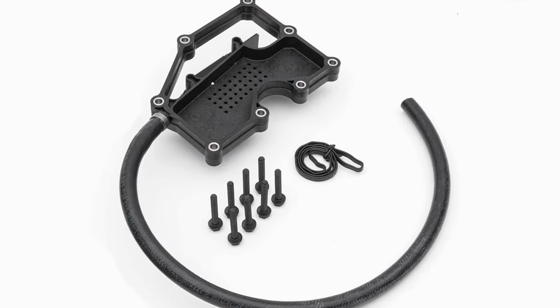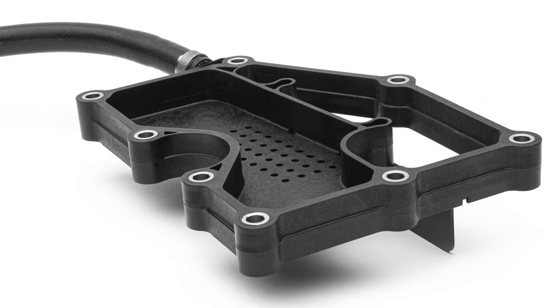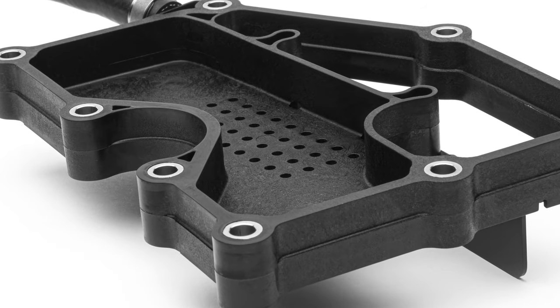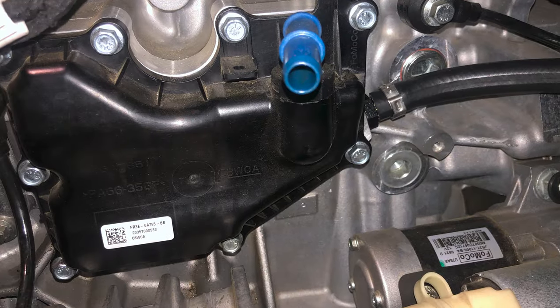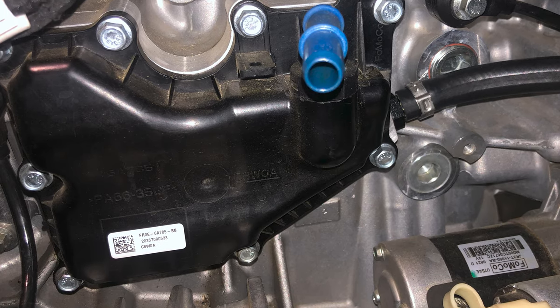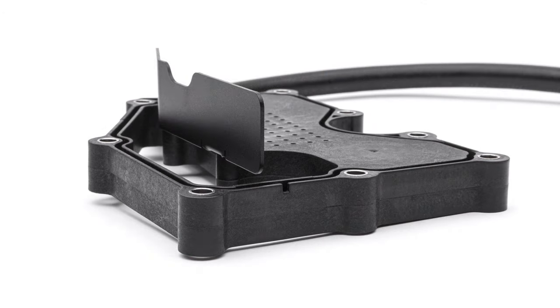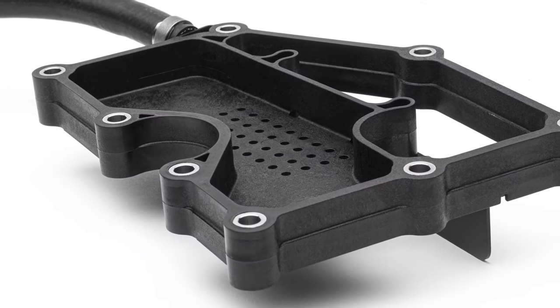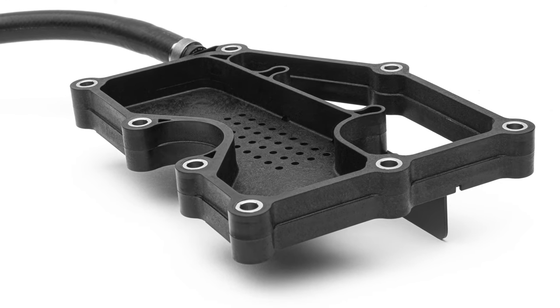The plate is sealed to the block with the same OEM gasket type as the stock part, but adds an additional custom perforated baffle to instantly begin trapping oil vapor. Also, some year models of the Focus and Mustang have a specifically designed OEM plate with additional baffling, meaning that combined with the Cobb breather plate, you have two levels of oil vapor traps before the gases even reach the separator can.